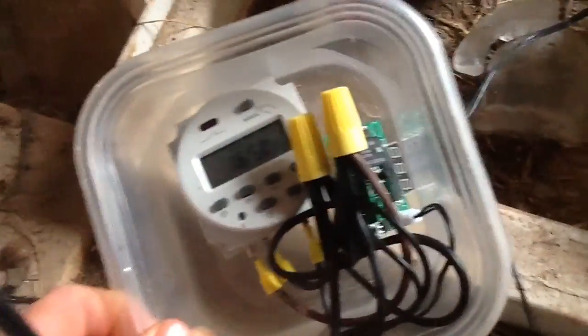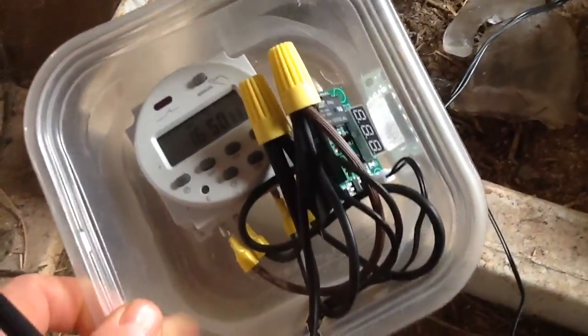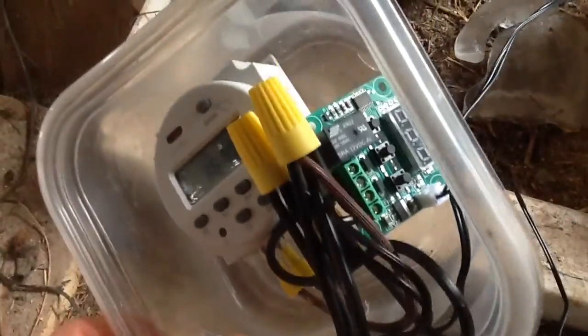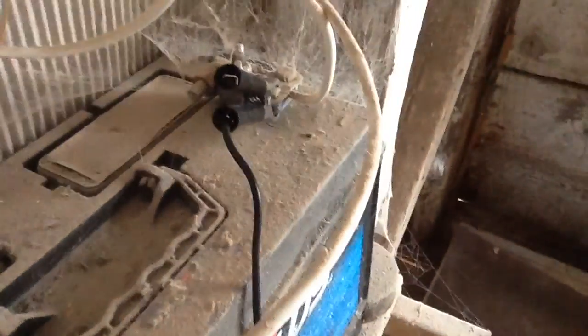It connects over to this rat's nest of a box, which I was showing earlier with the various components. It's a big mess right now — I need to clean it up. This was just a test to see if it would work. I just have it plugged in with clamps right on my 100 amp hour battery.